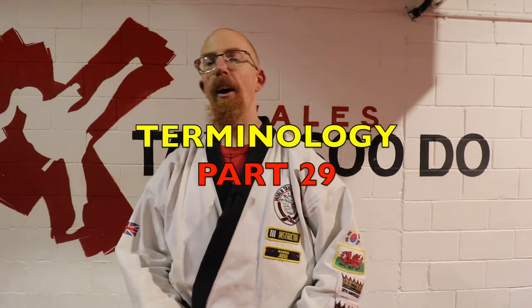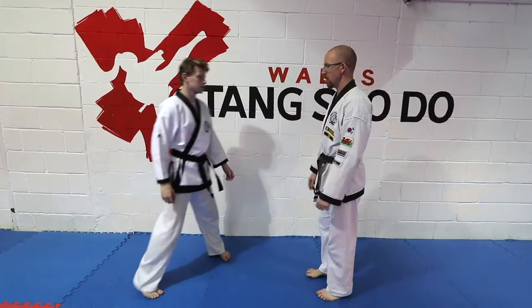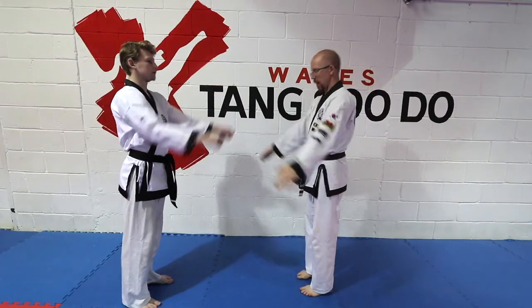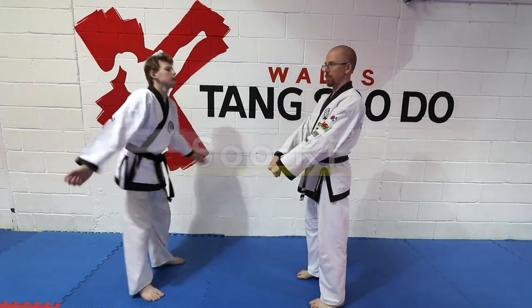Welcome to part 29 of the Terminology Tuesdays. This week we're looking at free sparring, and in particular one-step sparring. The key word here is Il Su Sik Diriyan, which means one-step sparring.